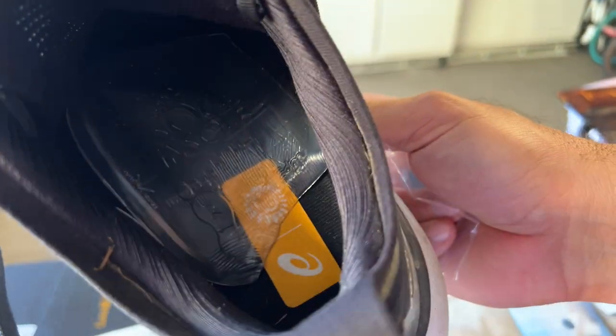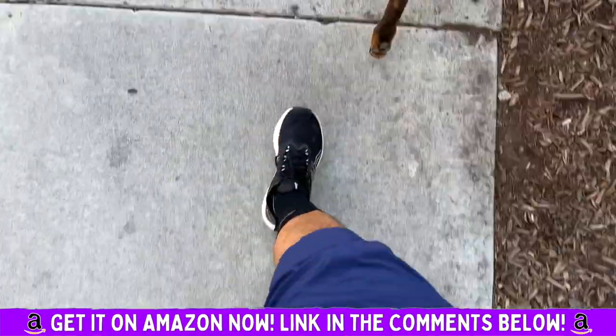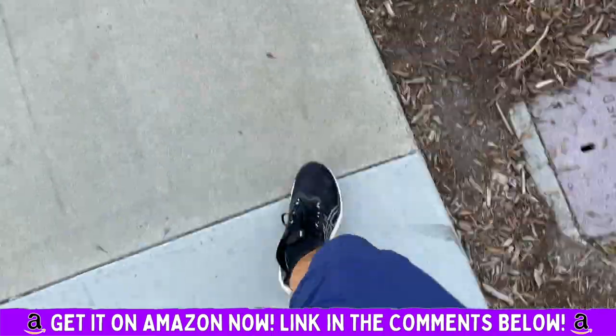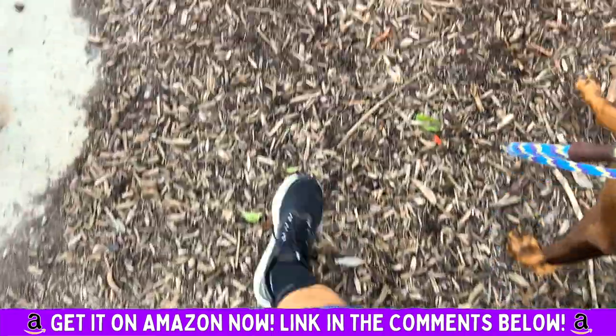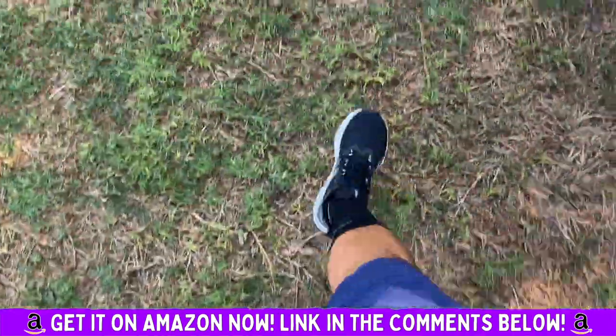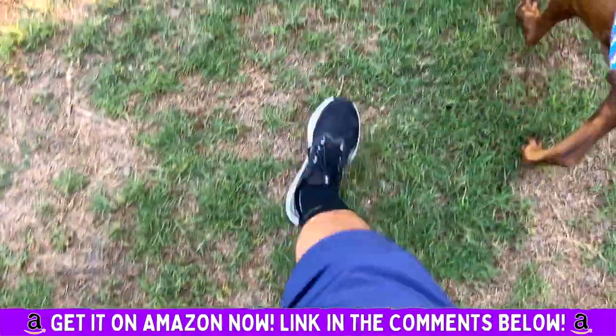I have been walking with these insoles. I just took my dog Bluey for our four-mile walk that we do every single day and we're almost home, just about to finish it. I really gave these a great test. The cool thing is they are adjustable too.